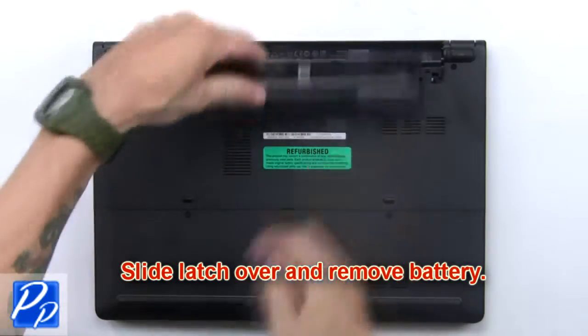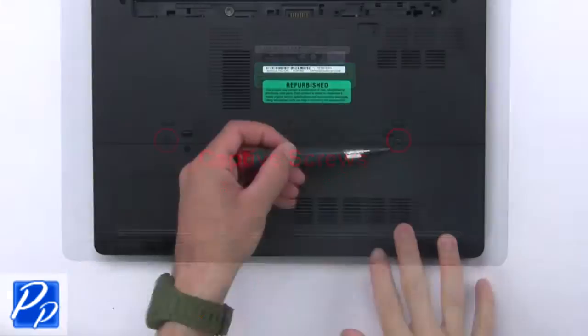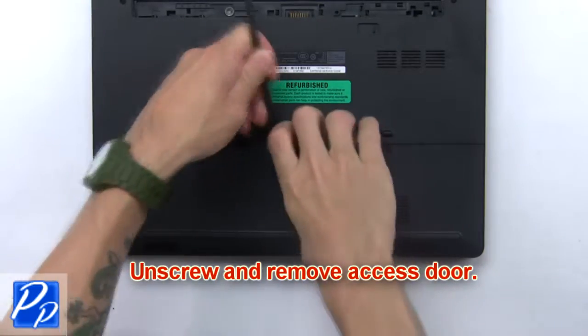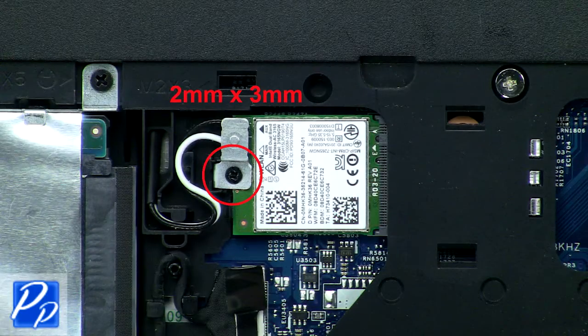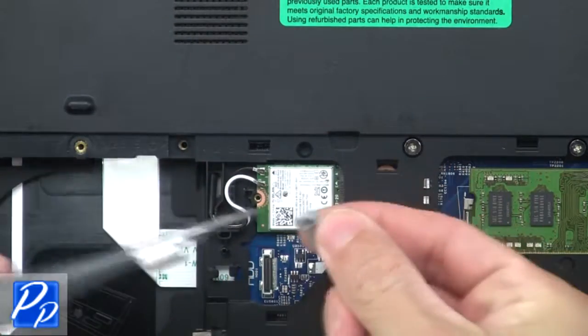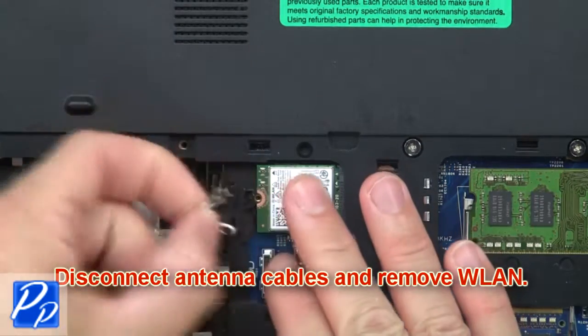Slide the latch over and remove the battery. Unscrew and remove the access door. Now unscrew and remove the bracket. Then disconnect the antenna cables and remove the wireless card.